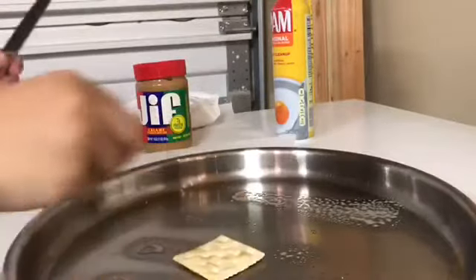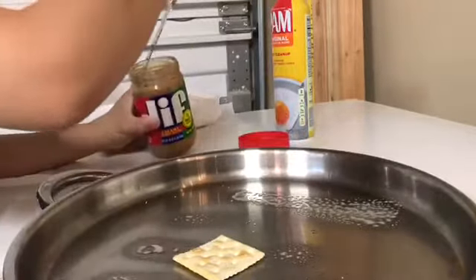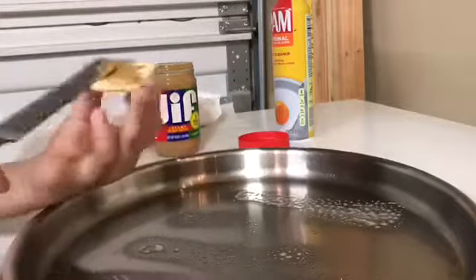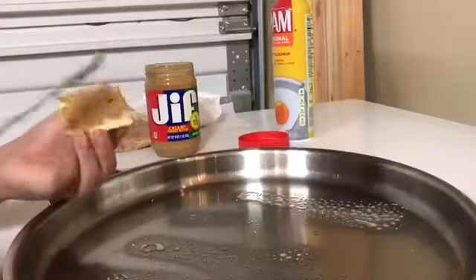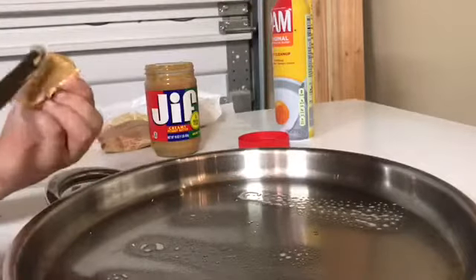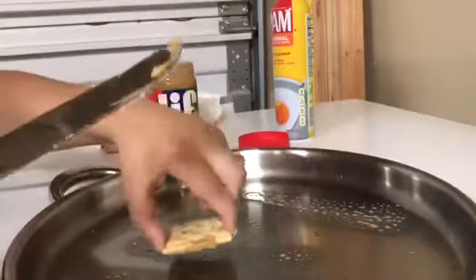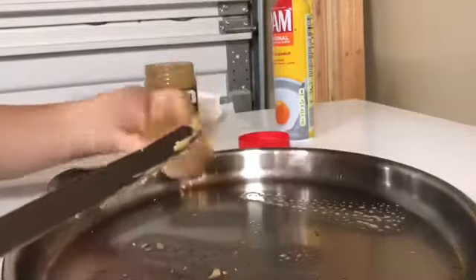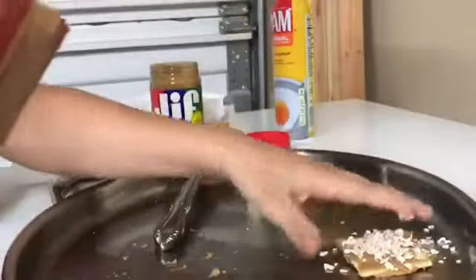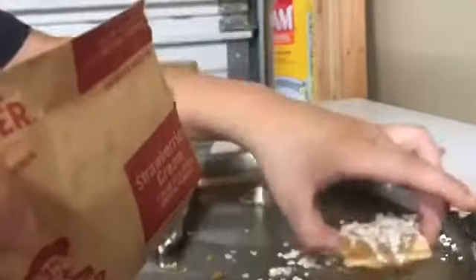You'll also need a butter knife, peanut butter, and a cooking sheet — I chose to use a normal pan. Make sure to spray it so the peanut butter does not stick. Take your cracker, open up your peanut butter, spread it on, then flip it over and do the other side. Once both sides have peanut butter, sprinkle the oats on both sides and you're done.